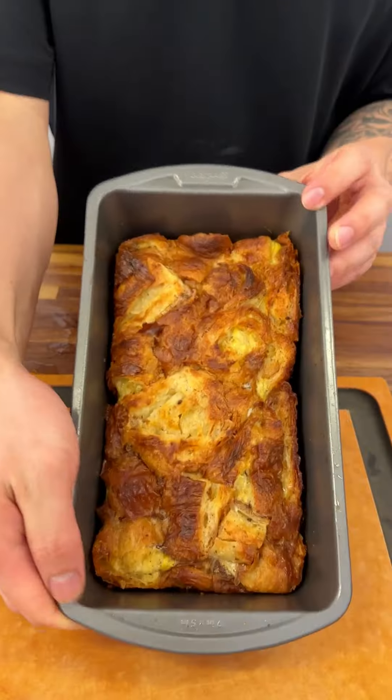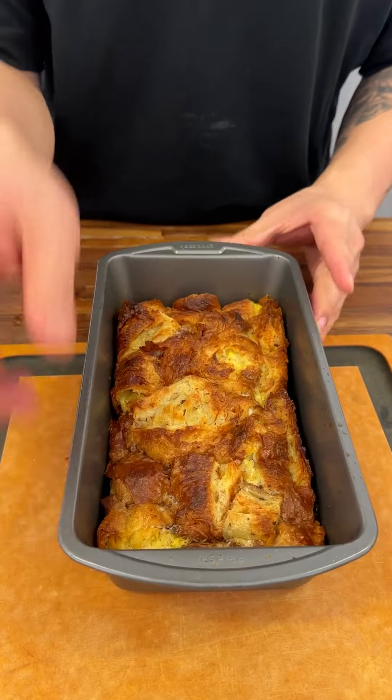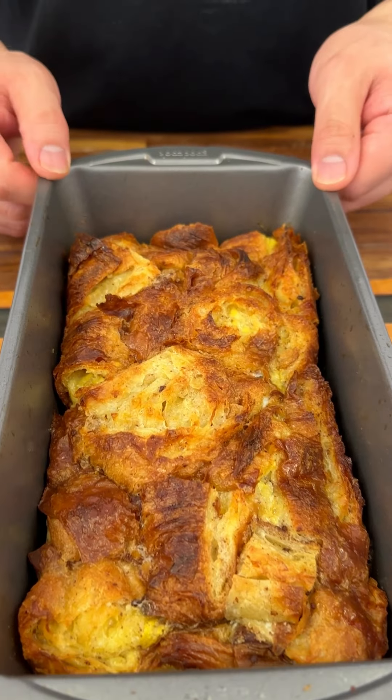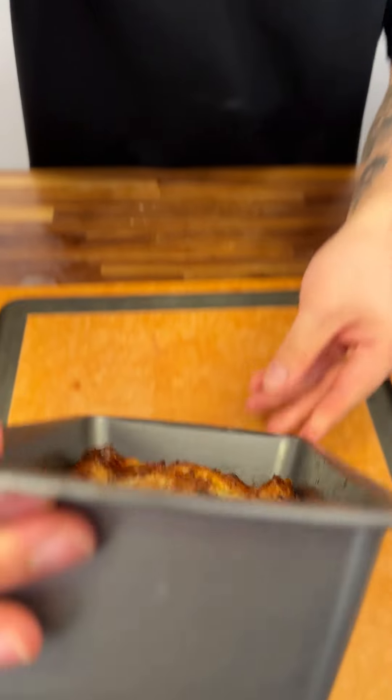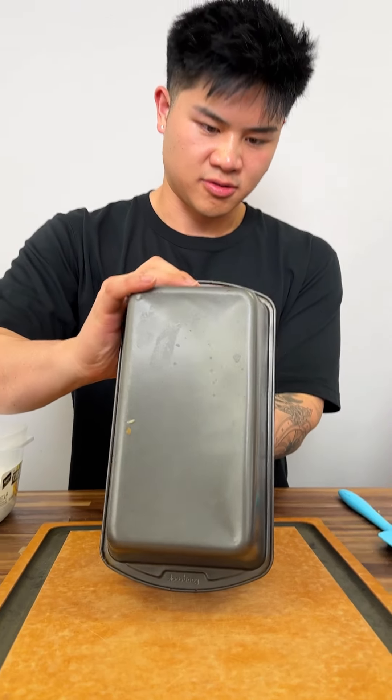This guy is done — whoa, look at it! This is our croissant French toast casserole. It's kind of like pudding, or bread pudding, but in casserole form.